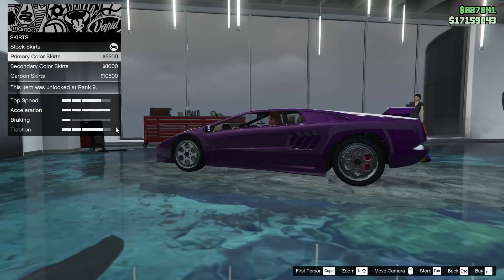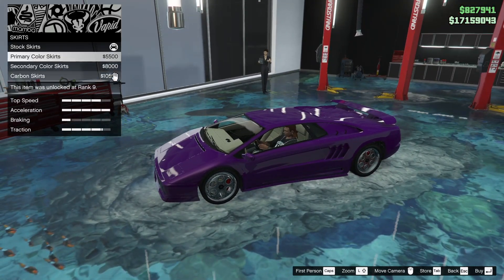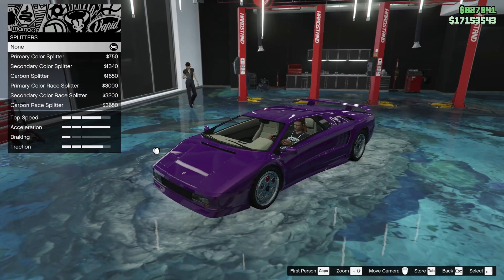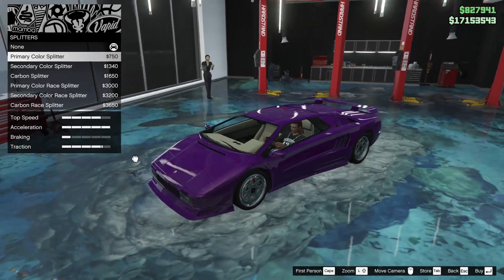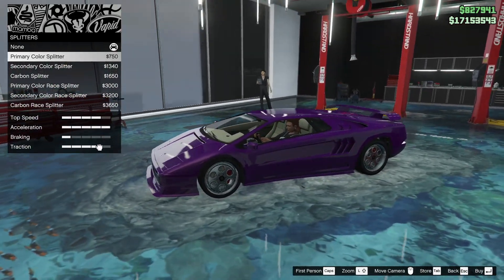For the skirts, we're going to add some skirts — primary color is the way to go. For the splitter on the front, part of me likes the colored race splitter and part of me doesn't. If only there was a slightly smaller option, it would look great. I'm not really feeling the splitters — I think they jut out too much.